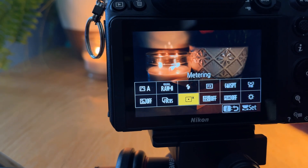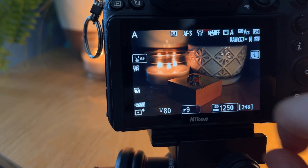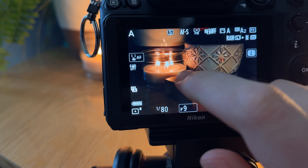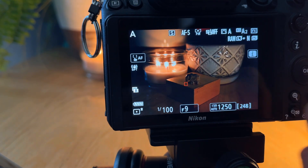Finally, on this camera I have highlight weighted metering. Not every camera has this option, but what it does is choose the correct exposure for the highlights, which are the brightest spots in the photo. I find this very helpful in my landscape photography, because it will automatically expose for the sky — which is usually the brightest part of the photo — and that way I can make sure the sky is not overexposed without having to mess around with it.